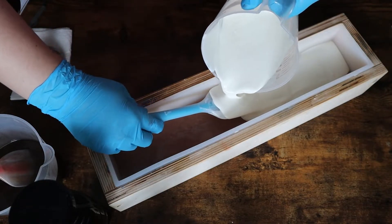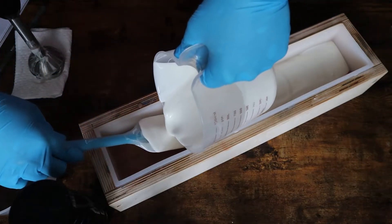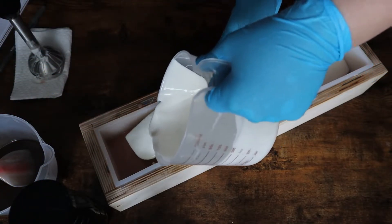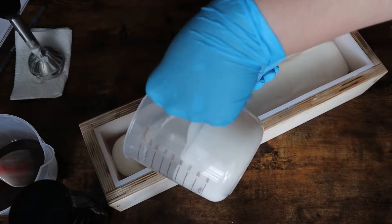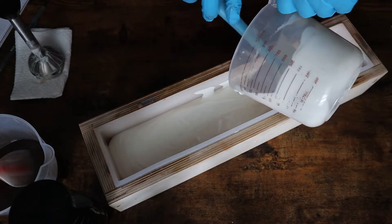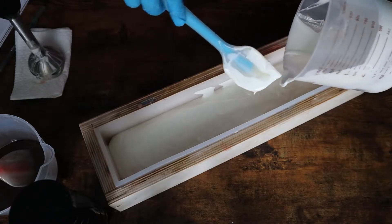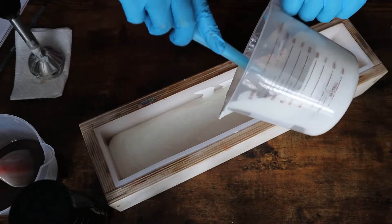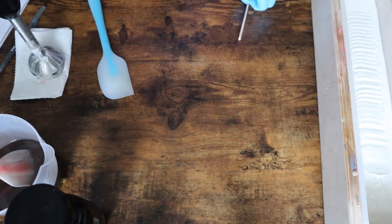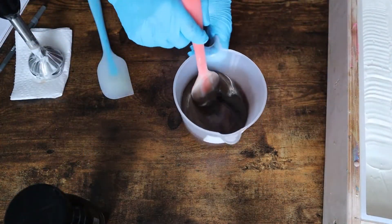I pour very, very slowly when I'm flooding these layers and I'm using a spatula to help me make sure it doesn't break through the bottom layer. I really want to make sure that doesn't happen because I want these layers to be as straight as possible. I know a normal s'more doesn't have straight lines, but for this bar that's what I was going for — I wanted to make sure people realized it was a s'more and that it didn't look wonky on the inside.